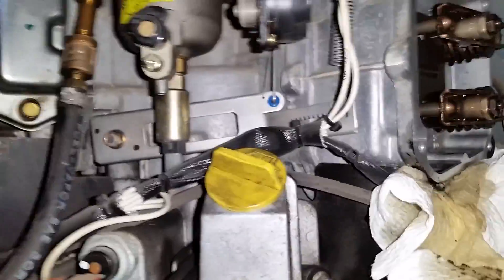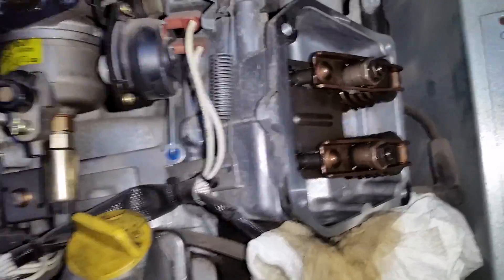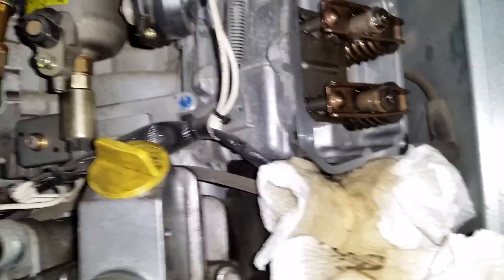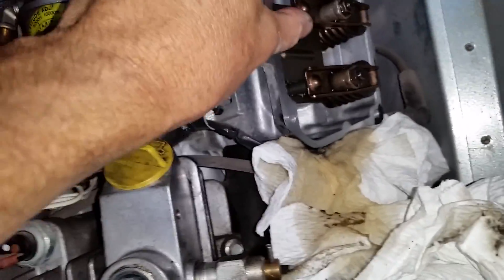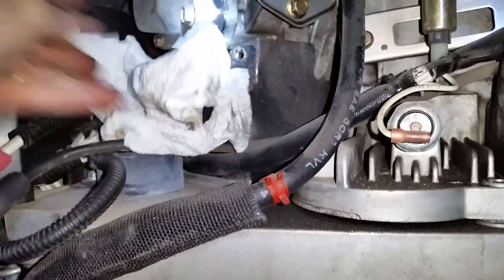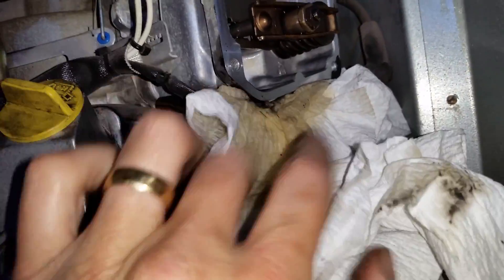Here's a tip: to get the valves in the correct position for adjusting, there's a hole up under here. Take that little plastic plug loose and pop it out. Put your ratchet with an extension and a 5/8" socket in there, and rotate it — that rotates the engine around so you can position it correctly. Also, once the valve cover is cracked loose, hold some rags underneath ready to catch the oil so it doesn't run all over the place.